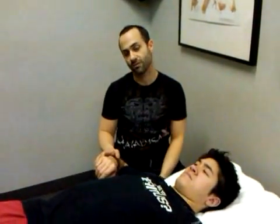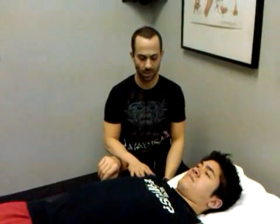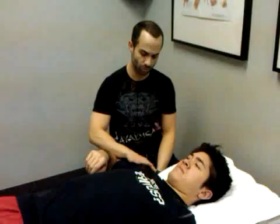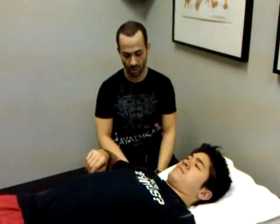Dr. Geraspina, FunctionalAnatomySeminars.com. Today I want to follow up with a video post that I put up maybe a couple weeks ago regarding posterior glenohumeral joint fibrosis, which is a really, really common condition.